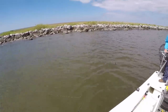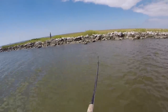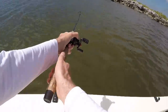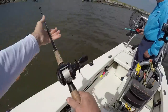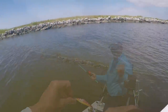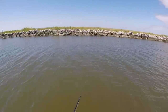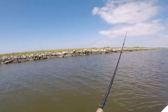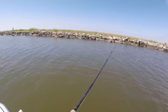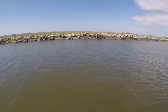There's a fish — it's a good one! Oh man, I had a hit too. It's hitting it when it's just falling. That's good, because this is the right bait — this Matrix Shad bait.